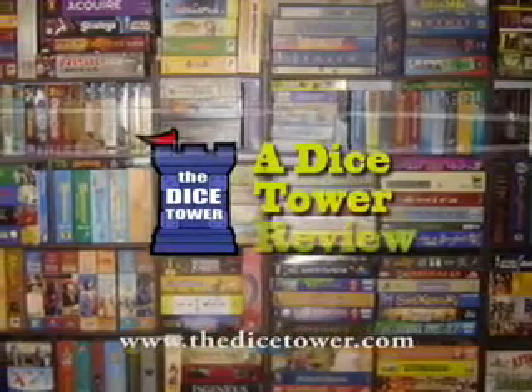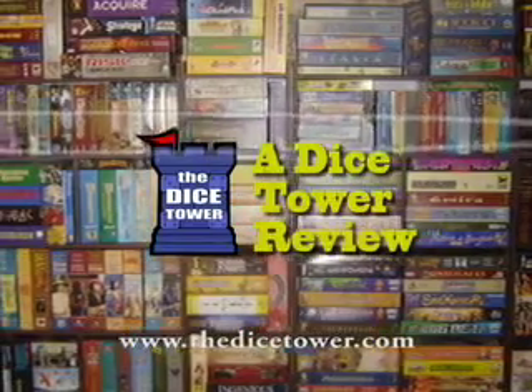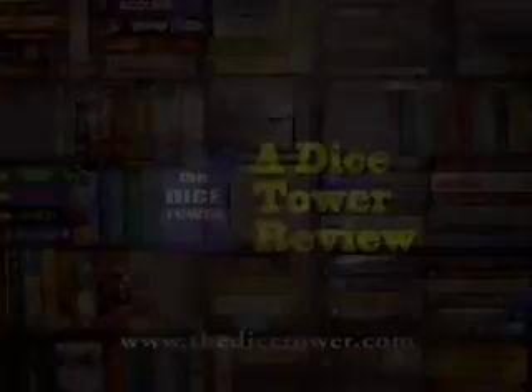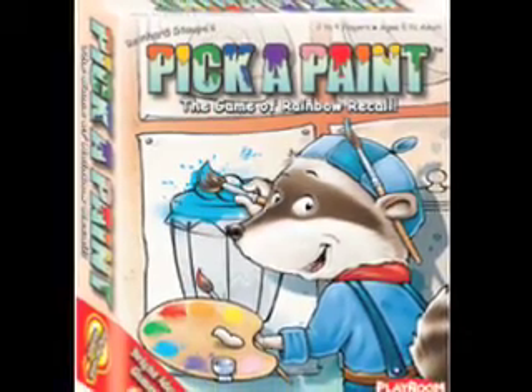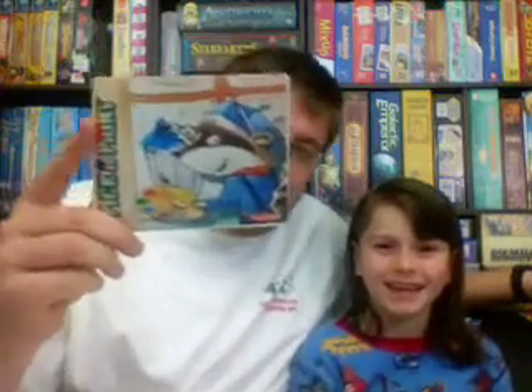And now, it's time for another Dice Tower Review with Tom Vassel. Welcome to the Dice Tower! Today we're talking about a game called Pick a Paint.